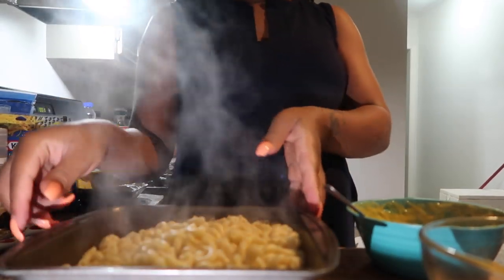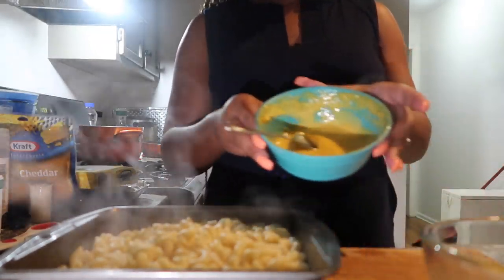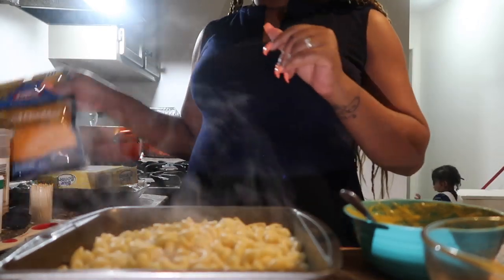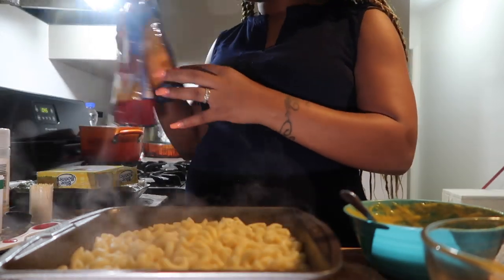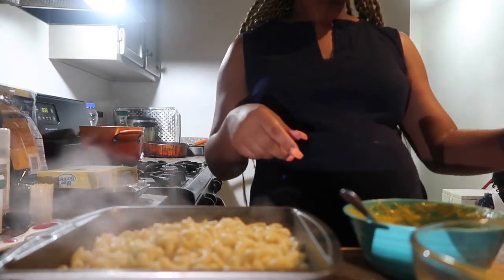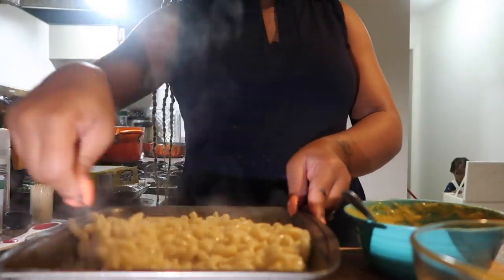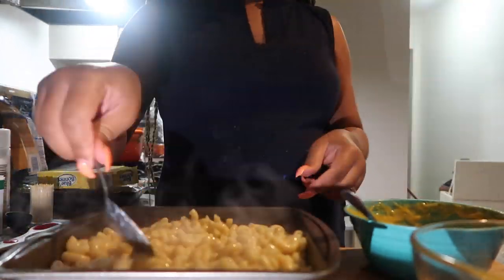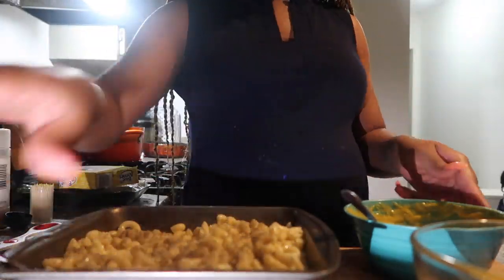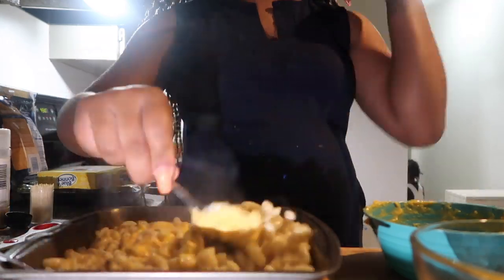Now it is time for the mac and cheese. I have my noodles in the pan already — nice and boiled to perfection. For my cheese sauce, I used one of these Velveeta block cheeses — put a little milk in it and warmed it up in the microwave. I have my other cheeses here: sharp and mild cheddar. I also added a little more than half a stick of butter. Going to add some milk to this and mix everything together.